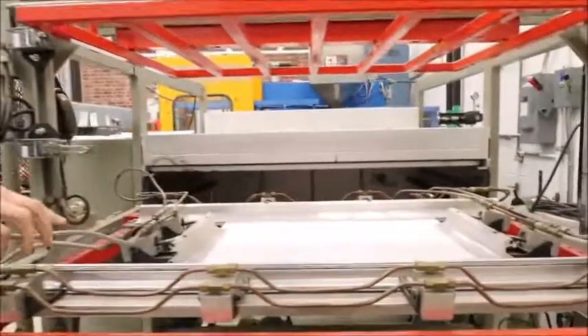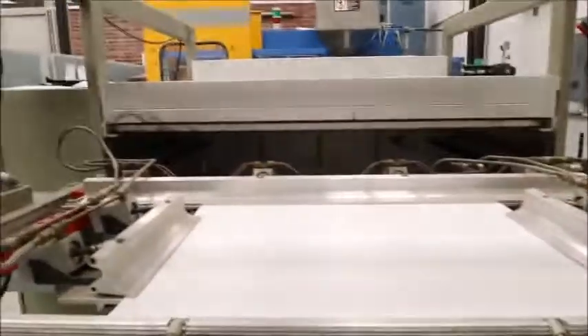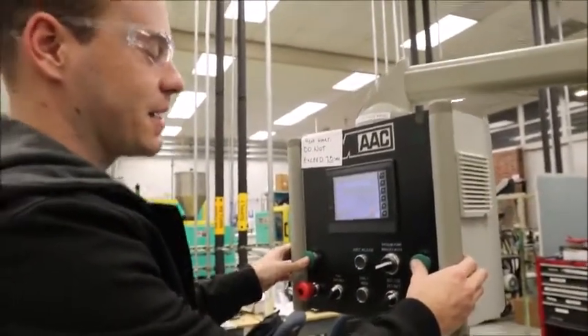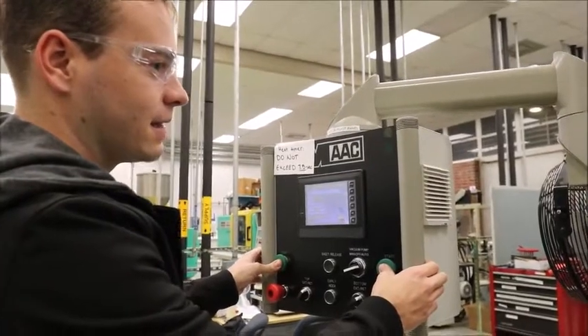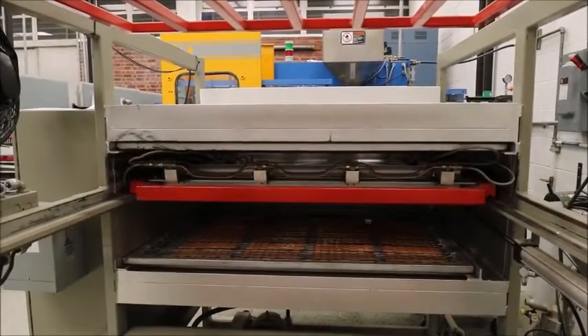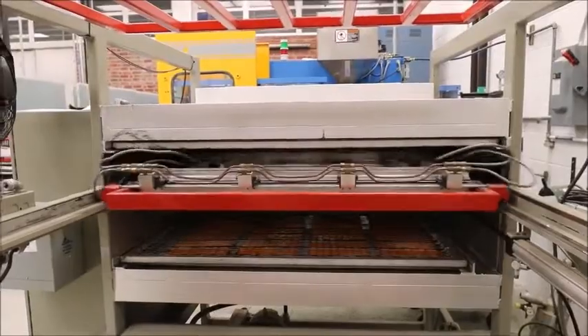You're going to see it all clamped down. Make sure that it's secure in there, and then hold the start button simultaneously one more time for three seconds to send it into the oven. Then you're pretty much good to go — it's going to sit in there for the time you set, heat up, and then come out on its own.